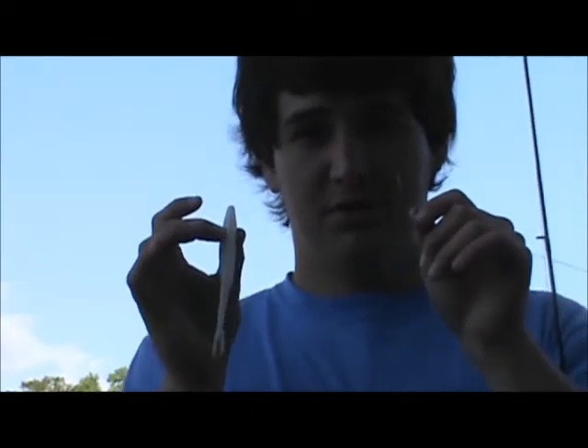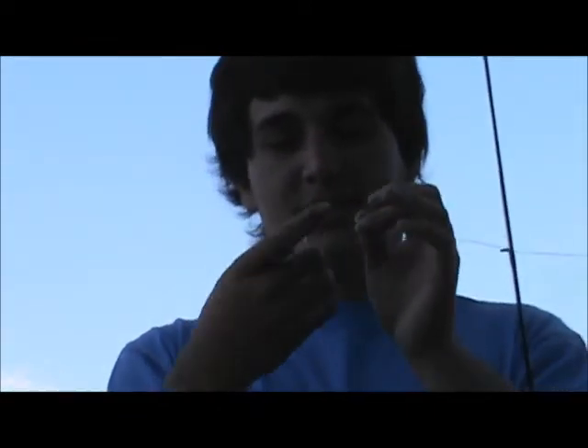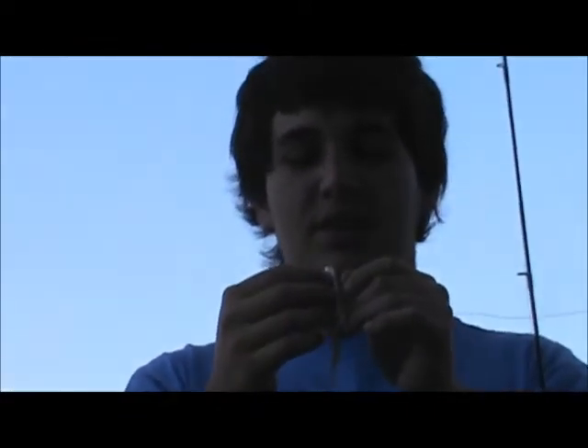What are you going to do? Can you see it real good? Yeah, alright. Take the tip of your hook, put it into the nose of the fluke, and go all the way down to where it starts to curve.